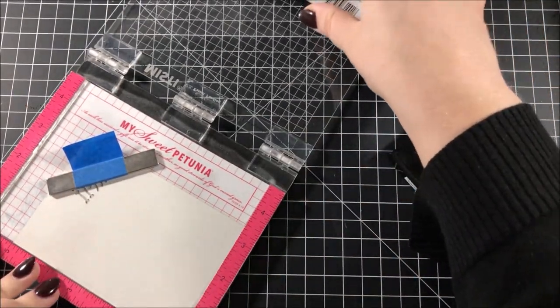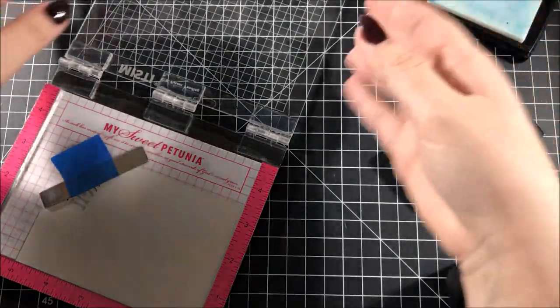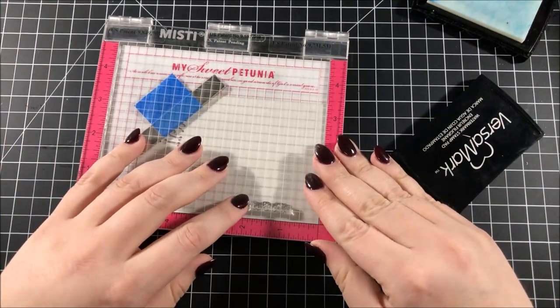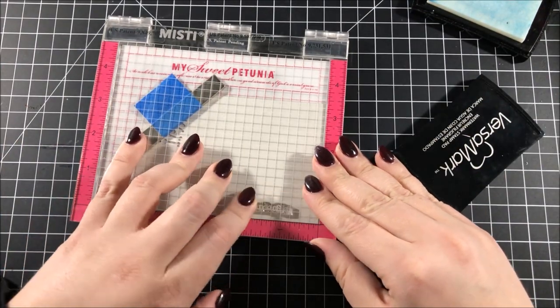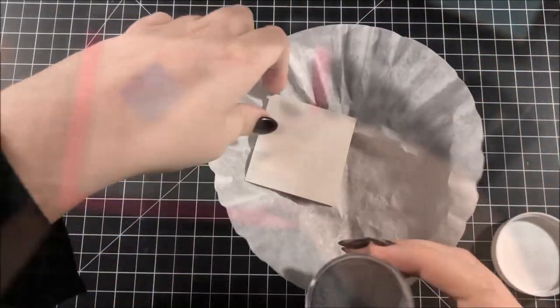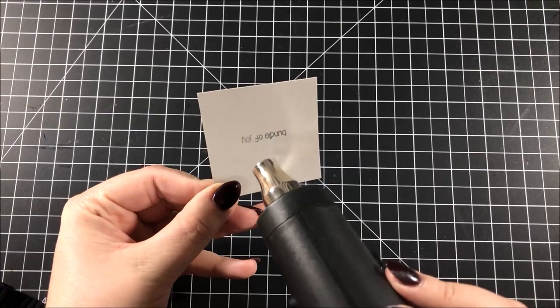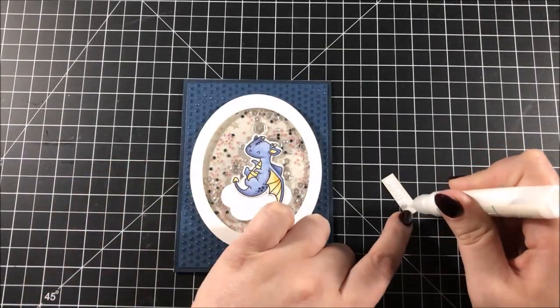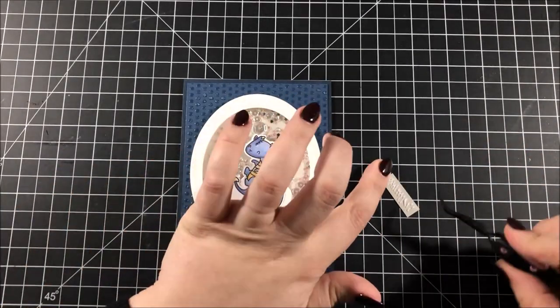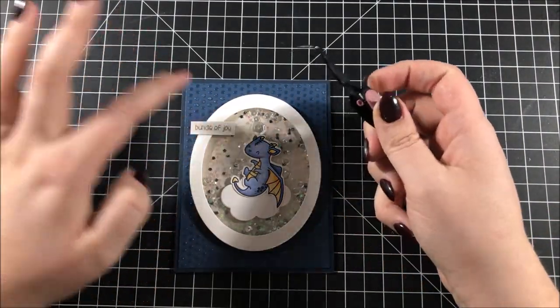I own exactly one baby-themed stamp set. I pulled out the Bundle of Joy stamp set from Pink and Main and took the stamp that says Bundle of Joy, stamping it with Versamark ink onto some fog gray cardstock. I embossed that with sterling silver embossing powder from Brutus Monroe, cut it down into a strip, and then adhered it on the side of my shaker.